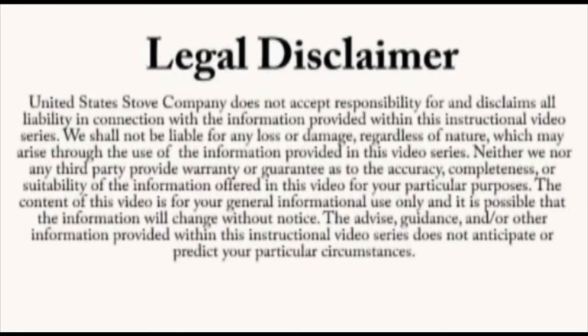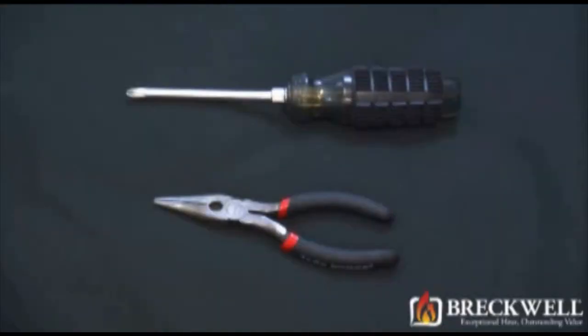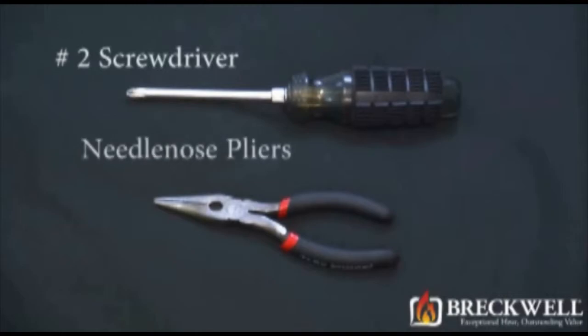Always refer to your owner's manual. This video is for informational purposes only. If you aren't sure about replacing any of the components on the stove, we recommend having a certified electrician or stove technician do this for you. For today's project, the tools needed are a number two Phillips screwdriver and a pair of needle nose pliers.